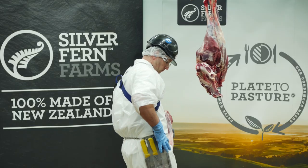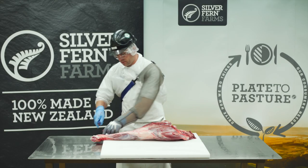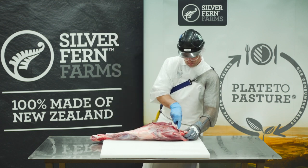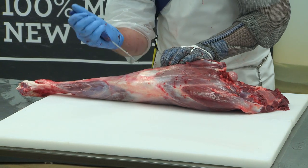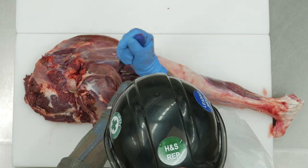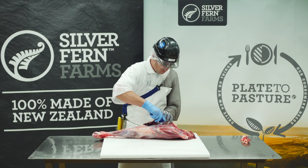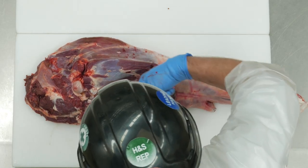Take the leg to the table for trimming. Remove the tendon and any other tissue to help the muscles come apart more easily. Run the knife along through the seam between the top side, silver side and knuckle, following the bone. It's important to pull the muscle away while cutting to get a good view of the seam, ensuring a clean cut.